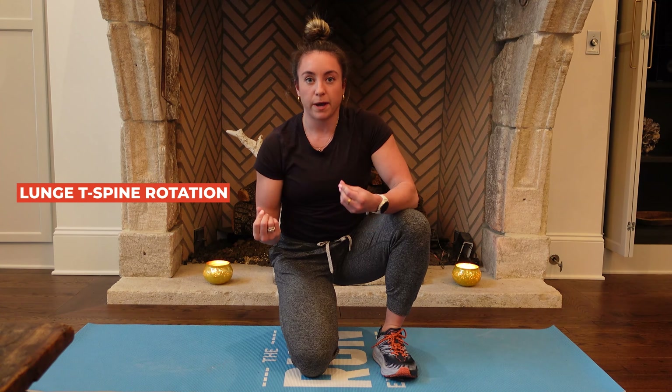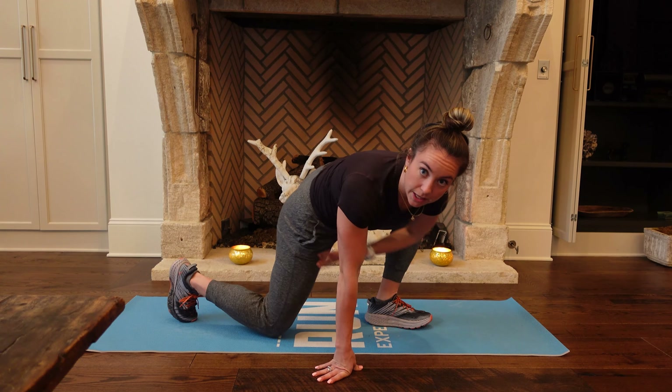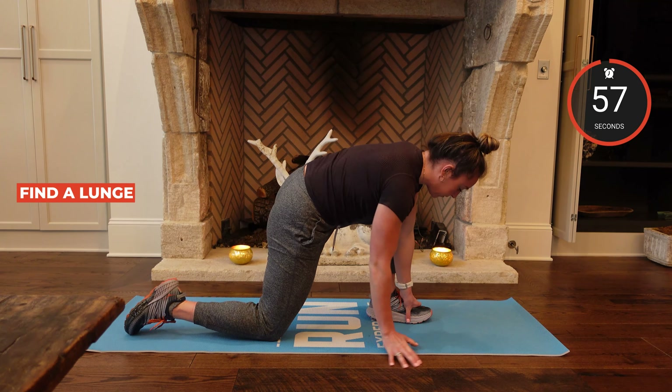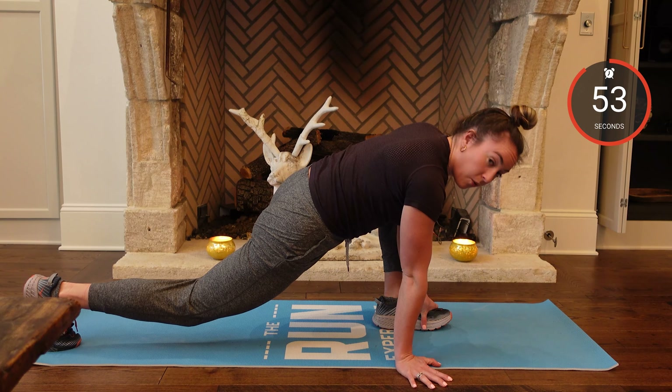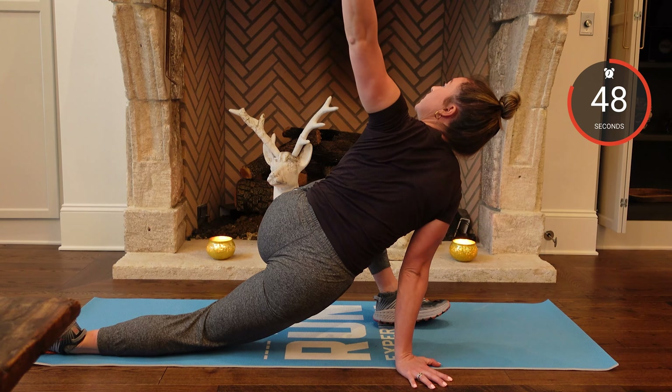Next up, we're going into a lunge T-spine rotation. This is going to get the shoulders, the hips, the glutes, and maybe even a little bit of that hip flexor on the back leg. I'm going to kick my left leg forward, find a lunge, and start here. All I'm going to do is go off-tension — drop that knee, sit into this hip, and open here.